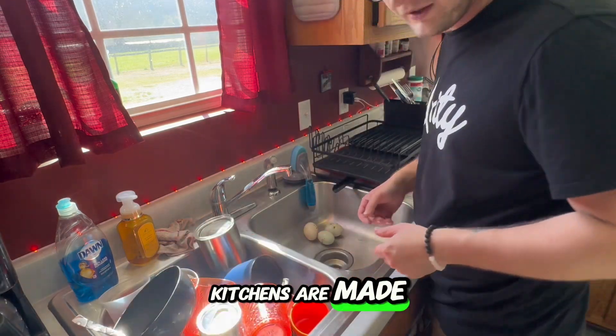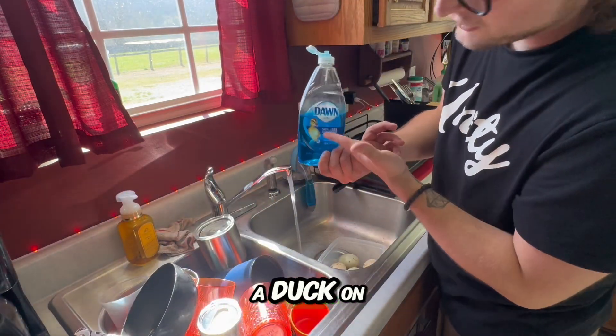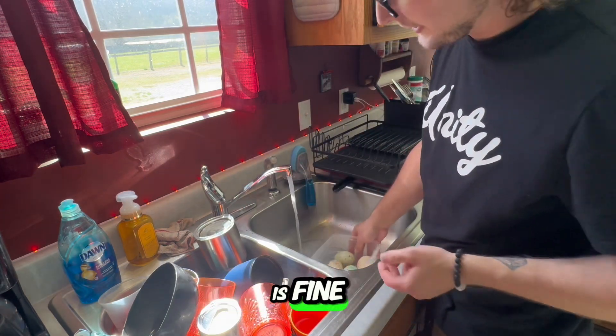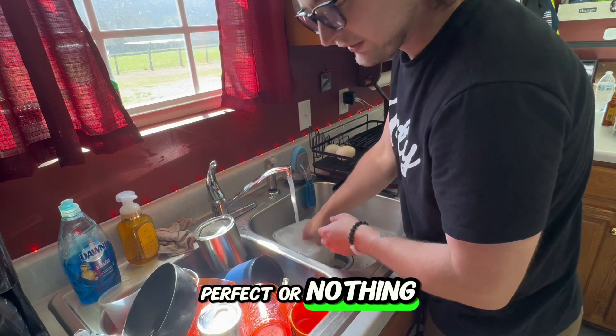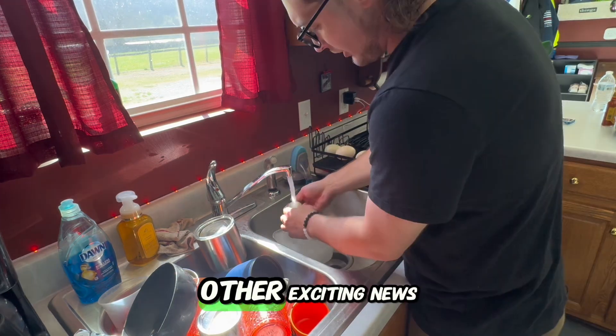Ignore this mess — kitchens are made from messes. I use a little bit of Dawn dish soap because it has a duck on it. You don't want too hot of water; room temperature water is fine. We just want to get the soap in the water and get that oil and all the nastiness off them. They don't have to be perfect — these are farm fresh eggs, just plucked from the ducks today.